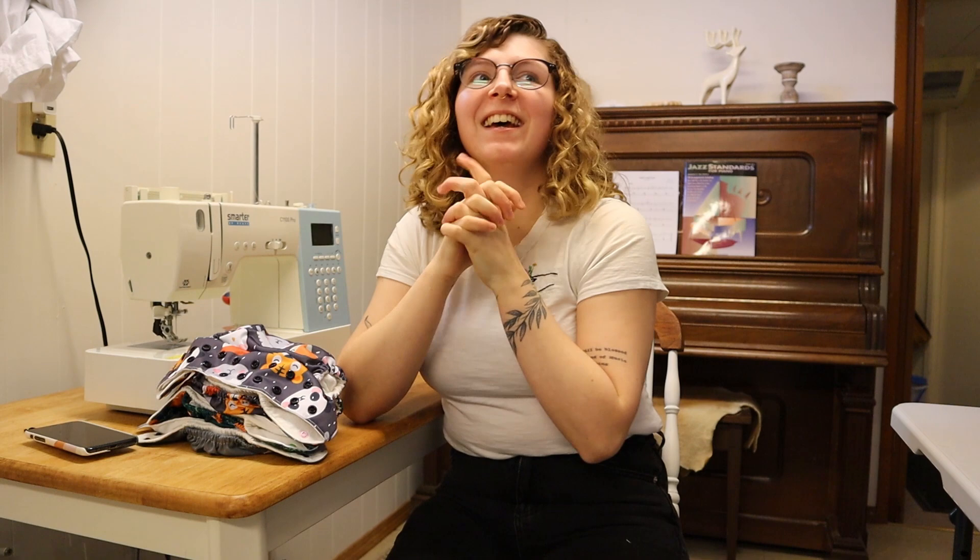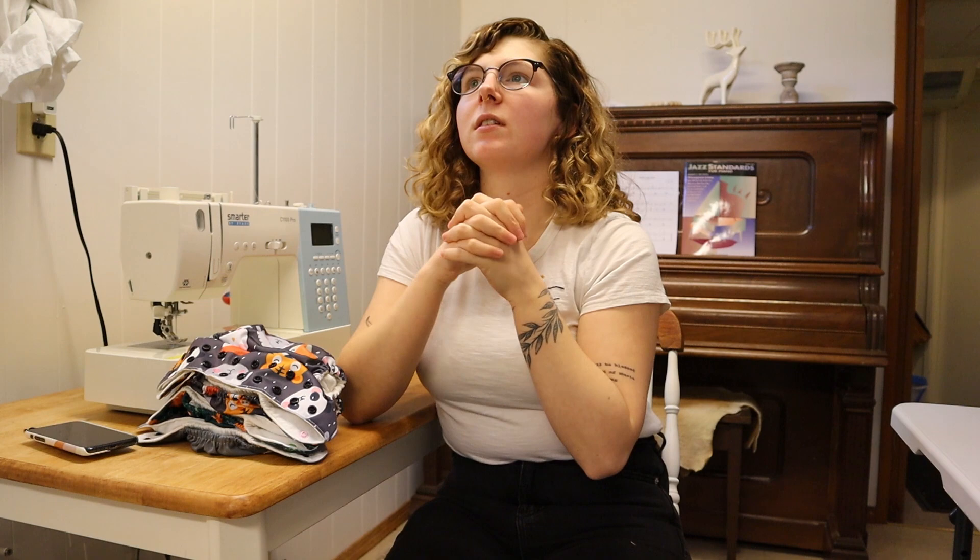Hello everybody, welcome back to my channel. Today I've got a cloth diaper DIY. I think I've been talking about this on Instagram for like a month now, saying that I would do it, because people were asking me, also on my YouTube video.